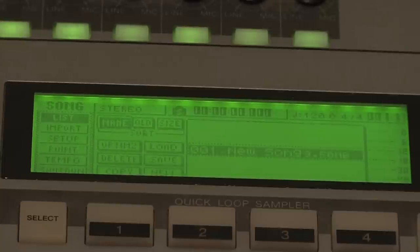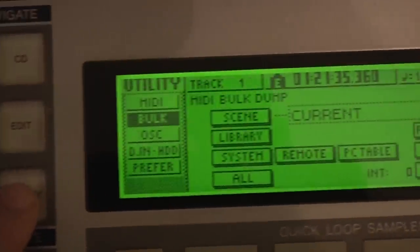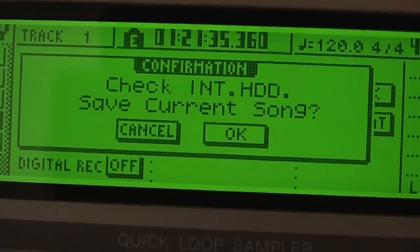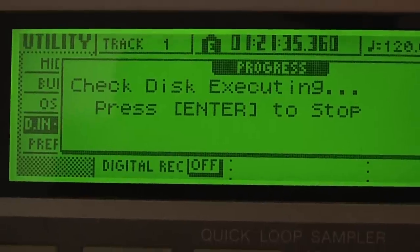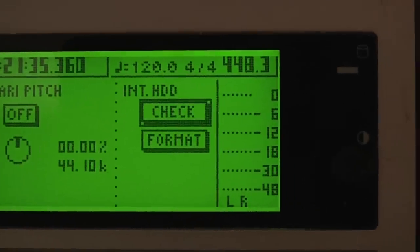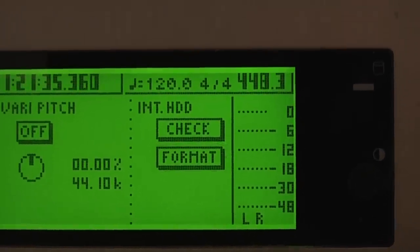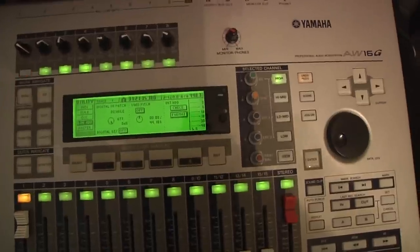Now if you hit the Song button you will see the famous new song. Hit the Utility button on the left a few times until it says Digital In Hard Drive. Then on the right side you can hit the Internal Hard Drive Check button — this will check the hard drive for errors and it should say No Error. And if you're paranoid like me, hit the Format button to reformat your hard drive, and then check the hard drive again just to be on the safe side. I really don't think you have to do this step, but it's just something I did. Thanks for watching and good luck.